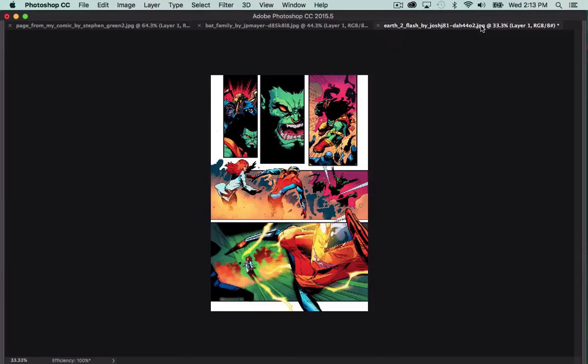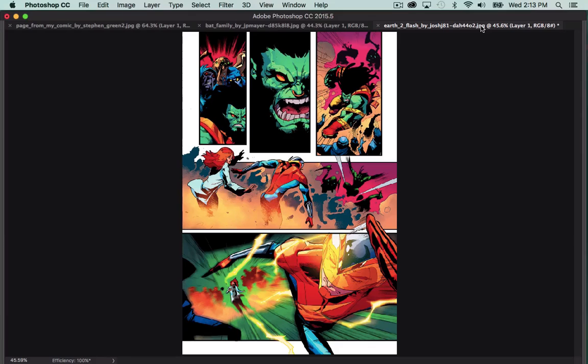Moving on to the third piece — this one I actually think is probably one of your stronger pieces. I love a lot of the color quality you're doing on your figures, especially right here and right here — those look really nice. Your rendering is very strong; the cuts are very visually pleasing to look at, and it fits with the line art that's presented.